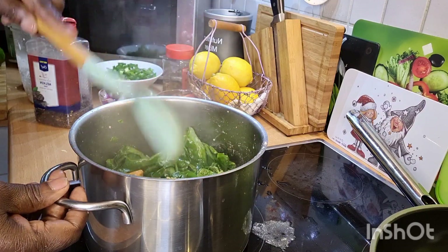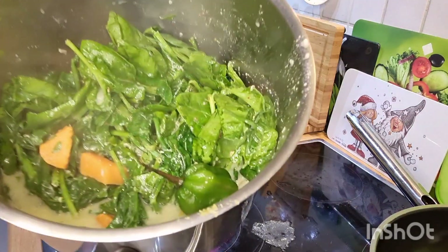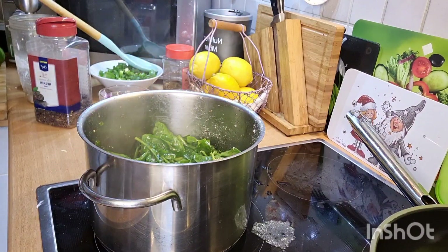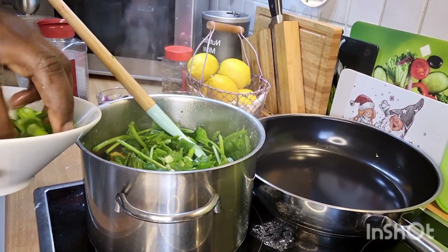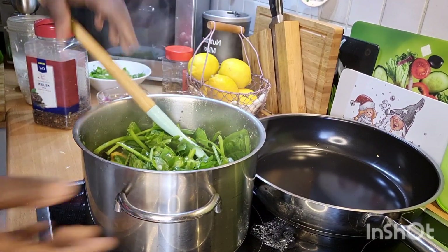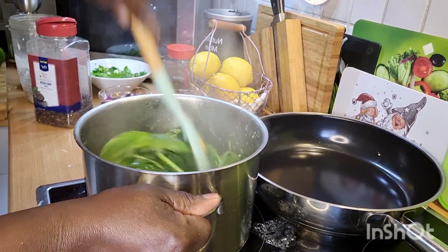Let everything cook down. This is how it's looking inside the pot so far. Now I added in some scallion inside of it to make it even more flavorful — that is where you're going to get a nice flavor from the pot. It's coming along very nicely.